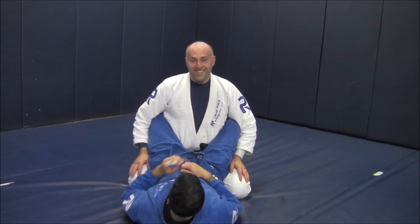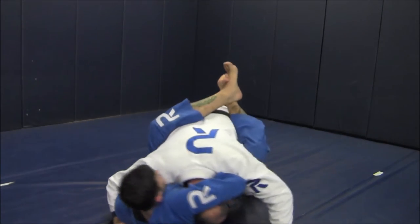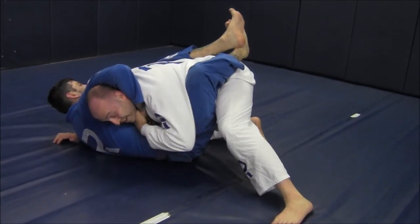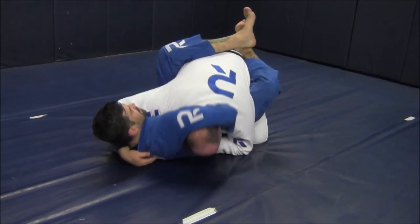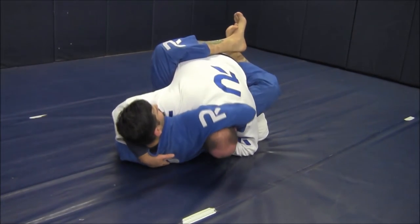Now let me show you the technique. He laces. As he does, I am going to rock up and try to alleviate pressure on my neck real quick — just getting a hand in the game. I rock up and lace triangle form along the spine.